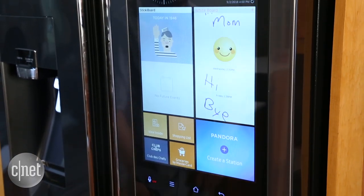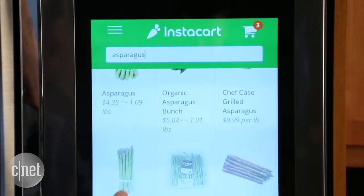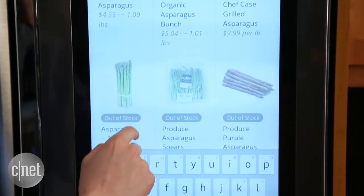On that touchscreen you'll find a calendar sharing app, Pandora and TuneIn's internet radio, and you'll be able to order groceries through Instacart and Groceries by MasterCard.